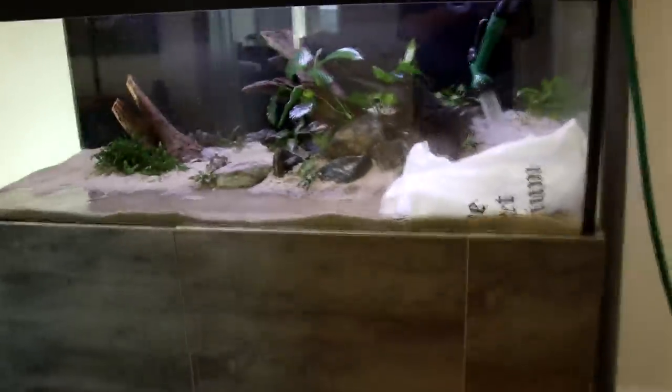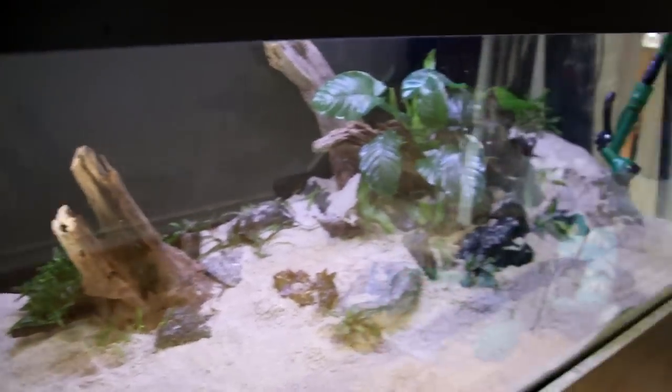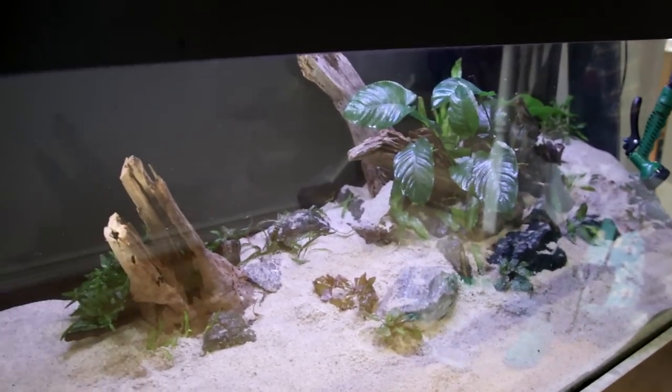A good tip while you're planting your tank but don't have water in it yet: use a spray bottle. Give everything a good squirt every few minutes to keep things nice and moist.